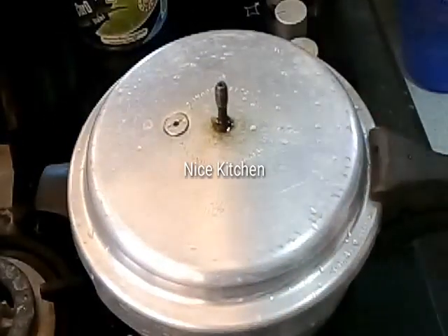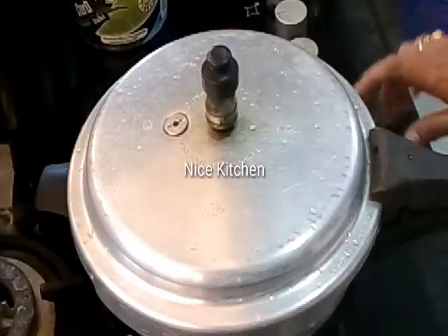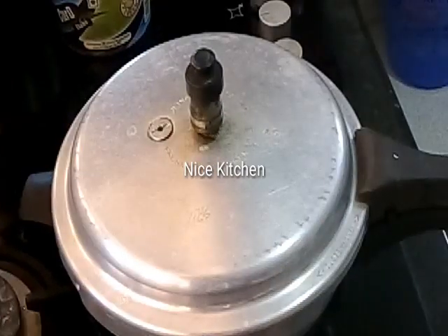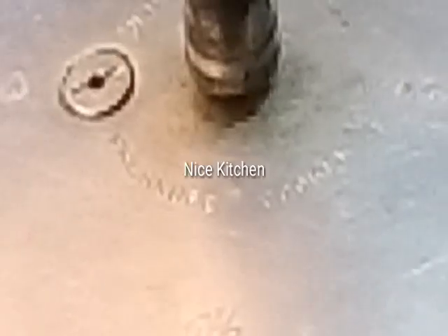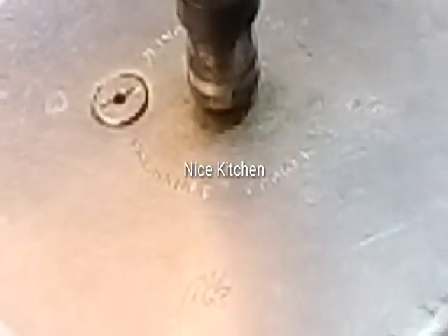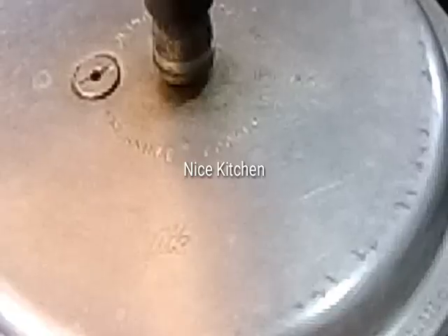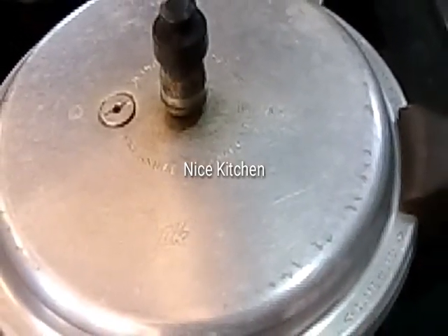We will put 10 minutes in the process on the flame. If we put 10 minutes in it, we will put 10 minutes on the flame. Now the next part is done. This is 10 minutes until the flame is lost. Now let's put 10 minutes on the flame.